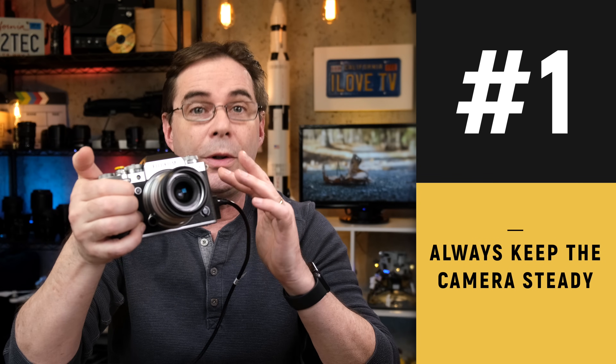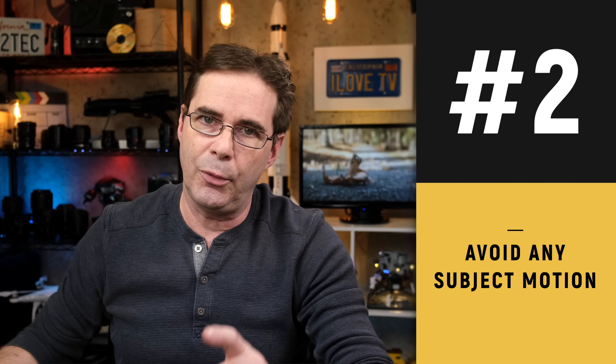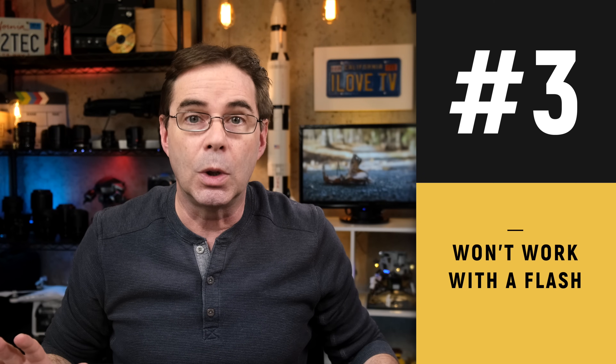Let me give you some very important tips when shooting HDR on Fujifilm. First, you should always keep the camera steady when shooting HDR — preferably the camera should be on a tripod. Same with subject motion: be very careful with this. You are not gonna wanna shoot an HDR image of a high speed train racing down a track, because if you do, you'll get ghosting and other problems. Number three: HDR will not work with a flash, so no flash.